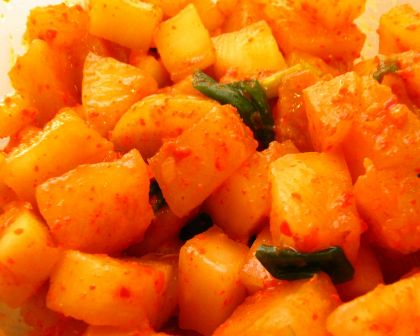Fermentation takes about two weeks in a cool and dry place. Kokdugi is served cold and is usually consumed when the radish is crisp, before it becomes soft. Kokdugi, along with other types of kimchi, is a popular dish in Korea and is believed to share many of the health benefits of kimchi due to the fermentation process.